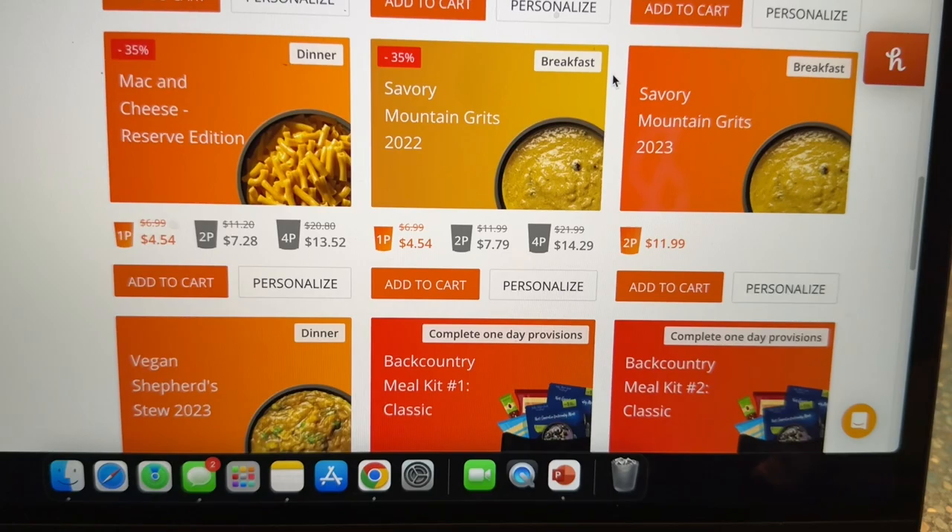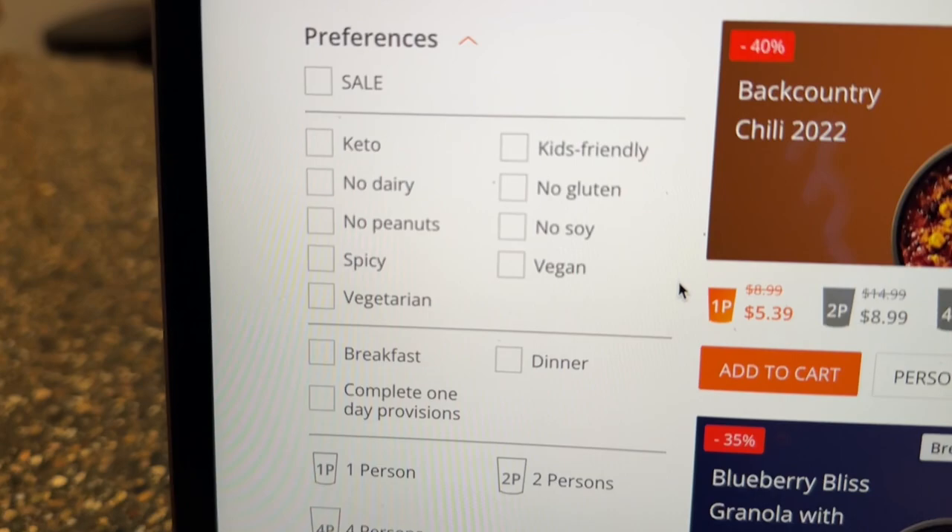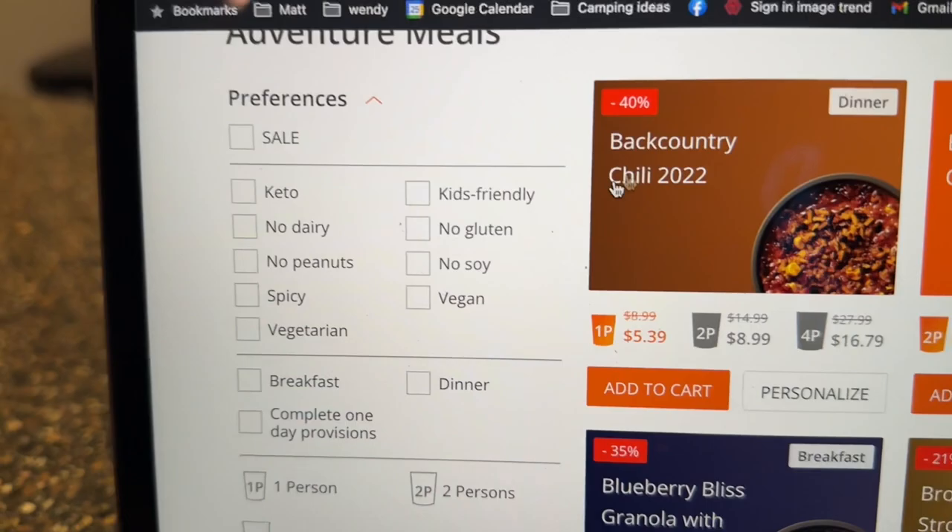The website is very well laid out and everything is pretty self-explanatory — add to cart, make your purchase. There's a friendly guide so you can pick based on your specific needs and narrow down your options. Final thoughts: the crackers are not my favorite, but this meal I would buy again.